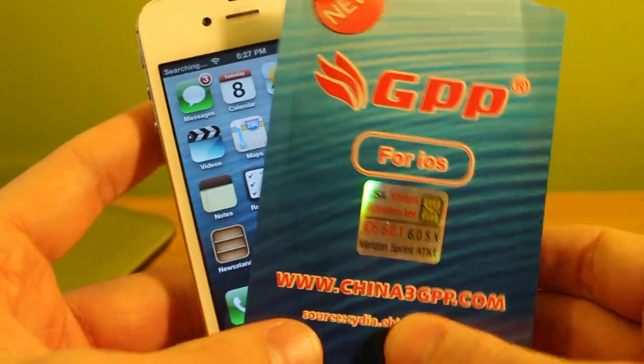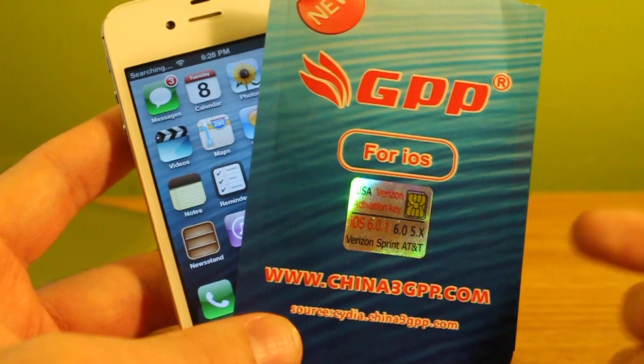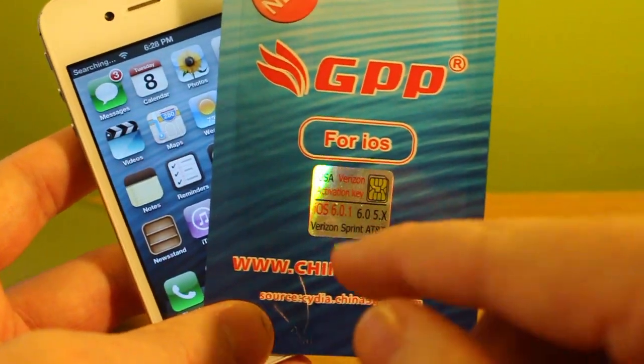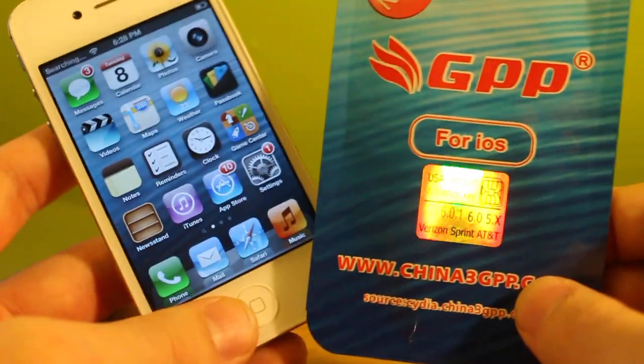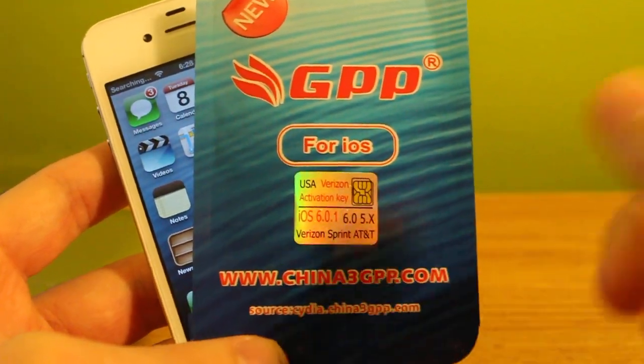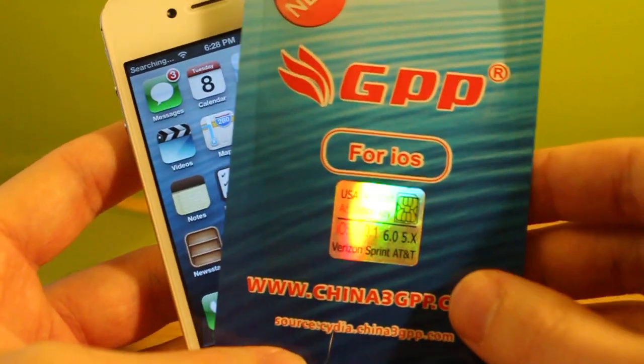Hey YouTube, iPhoneTai here and today I want to do a quick video to show you how to program your GPP SIM to be used for other iPhone 4S carriers. For example, I purchased the Verizon one but I have a Sprint iPhone 4S. Now it does come pre-programmed for Verizon, however there is a way that you can go ahead and change that.